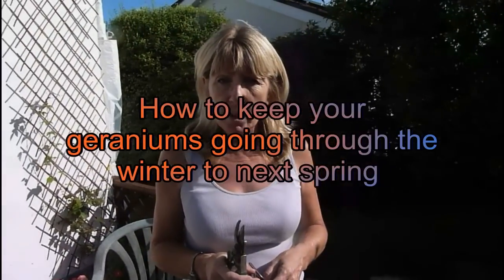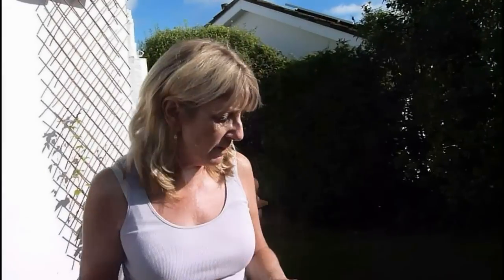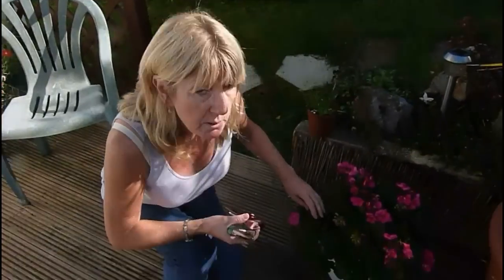This is a video about geraniums. I've done one already about taking cuttings. What I'm going to do with this one down here, and with all of my big ones that aren't in the ground and are in pots, is pop them against the side of my house.